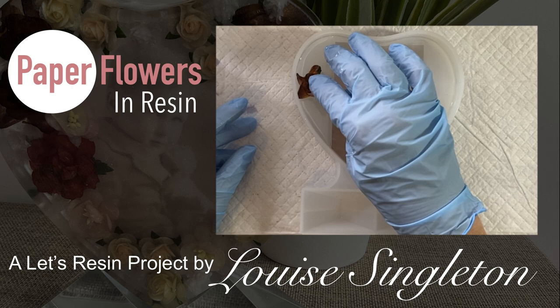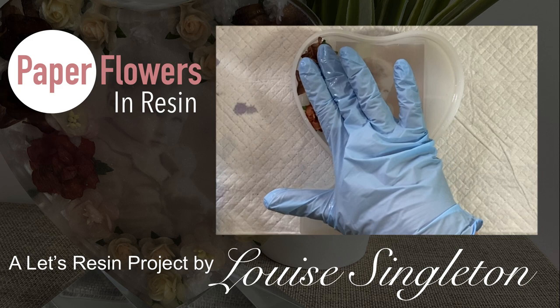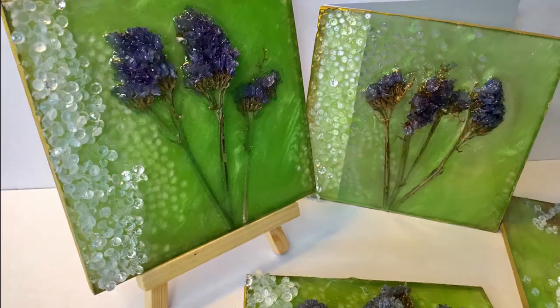Hello and welcome to Louise Singleton Creations. In today's video I will be casting paper flowers in epoxy resin along with an old photograph of my wonderful dad for an absolutely beautiful finished effect. If that sounds interesting, stay tuned and enjoy the video.